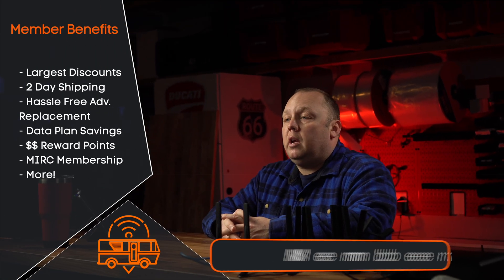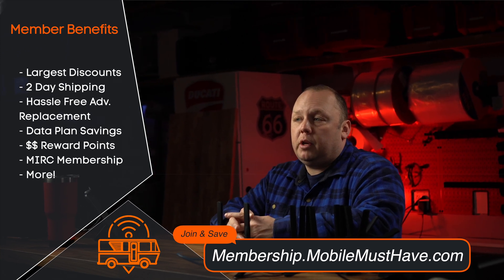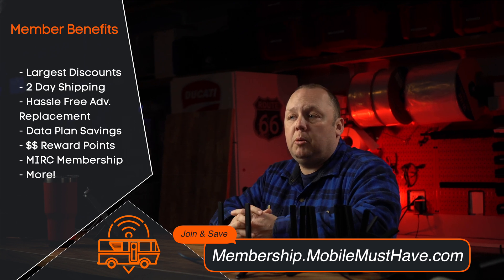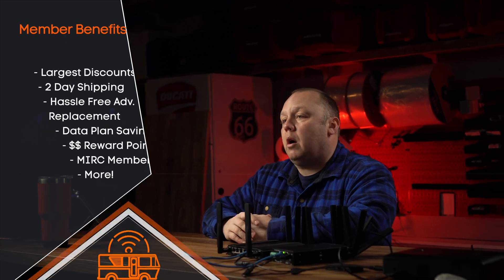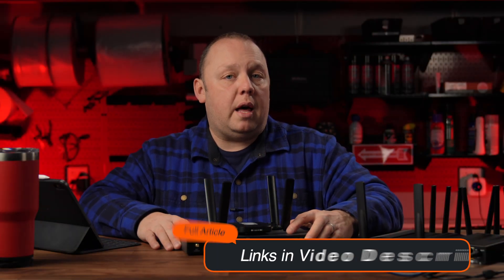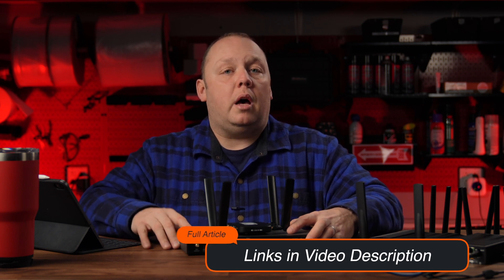Hi, this is Eric with MobileMustHave.com and the Mobile Internet Resource Center. As always, this video is brought to you by our premium members. If you haven't done so already, I highly encourage you to check out our premium memberships at membership.mobilemusthave.com for discounts, access to the Mobile Internet Resource Center, and much deeper dive information about what we're going to talk about today. Make sure you check out the detailed news story article at the Mobile Internet Resource Center, which we will link to below.